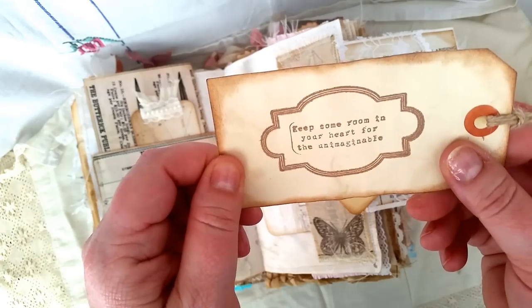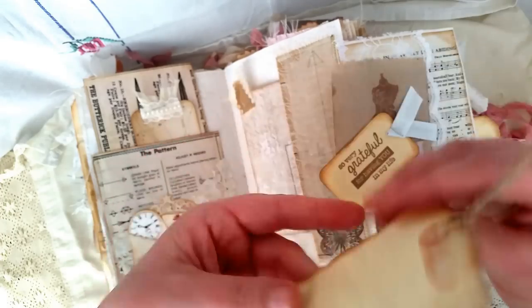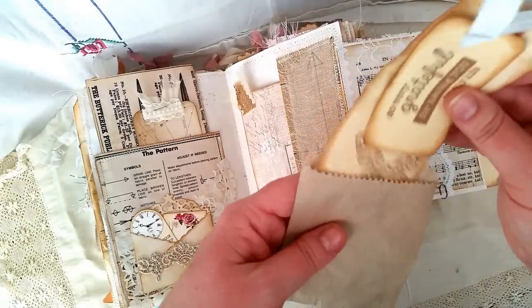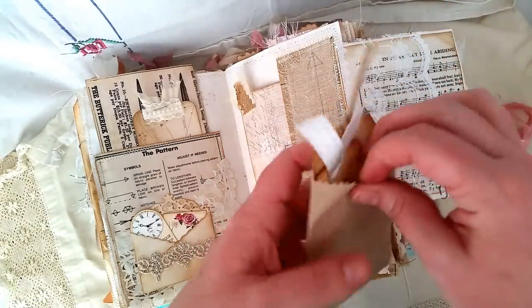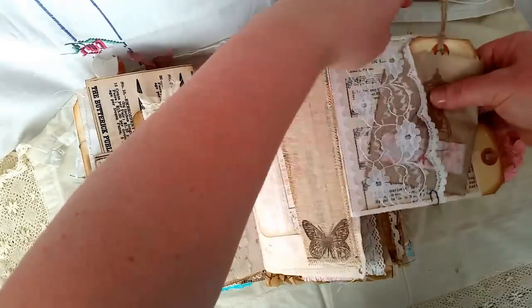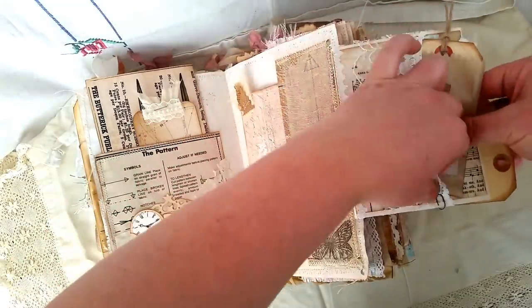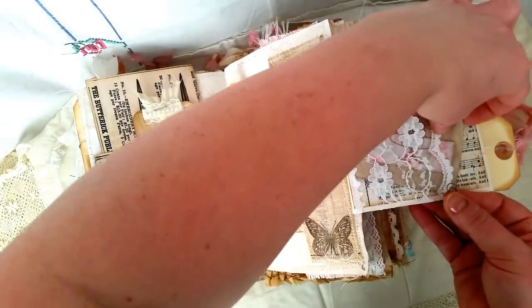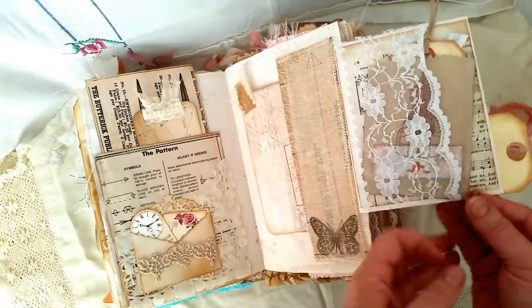'Keep some room in your heart for the unimaginable.' I've got a few new stamps from Kaysercraft from when I was down there last time. I just have a little Tim Holtz paper clip down here that actually holds this in place so I don't want to lose it.